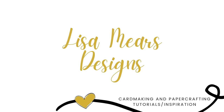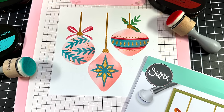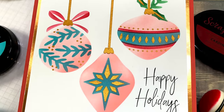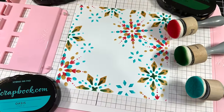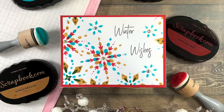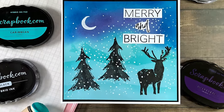Hey everyone, it's Lisa Mears here. Thanks for joining me today. In this video I'm going to share a brand new Christmas release from Sizzix, including their brand new Cherry Blossom Stencil and Stamp Tool. I'll be using their new Christmas layered stencils and stamps to make four Christmas cards with you today.